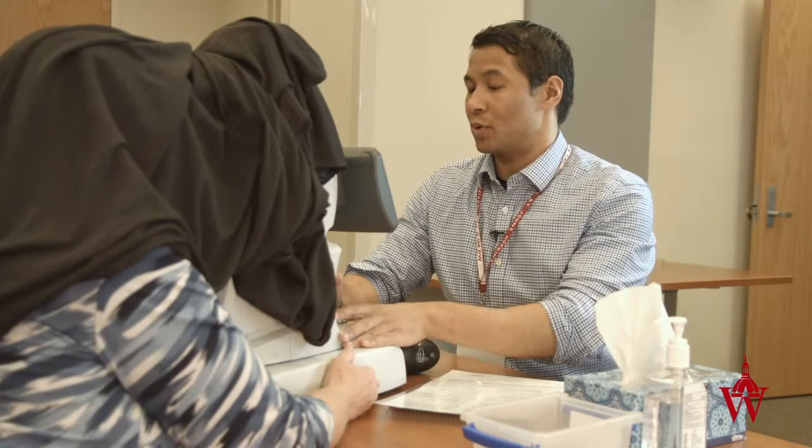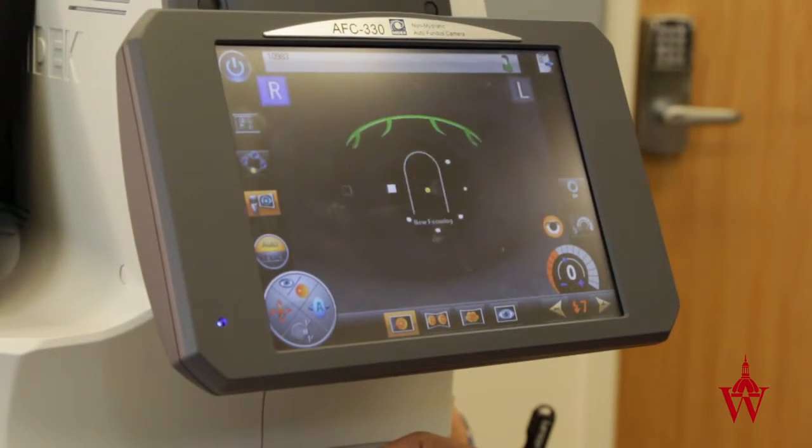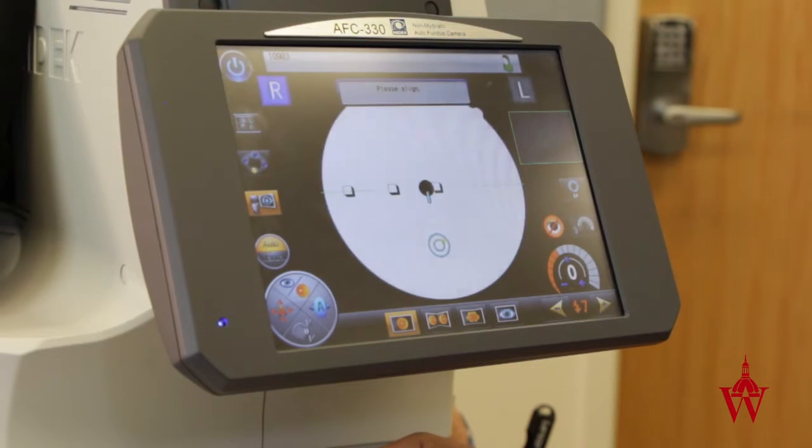I'm just going to bring this camera in closer and focus. I just want you to focus on the green light. You're going to see a bright flash.